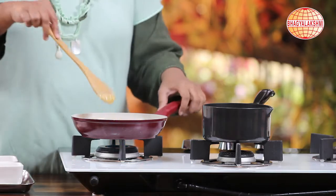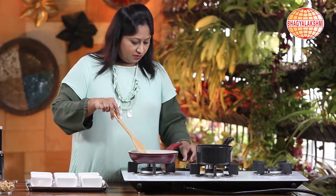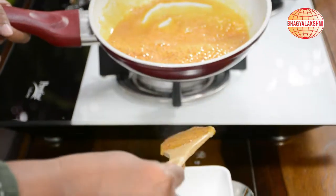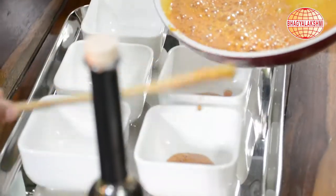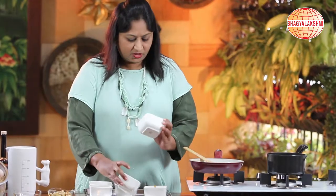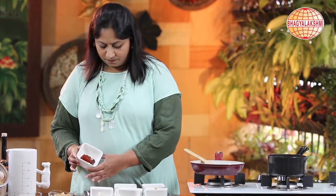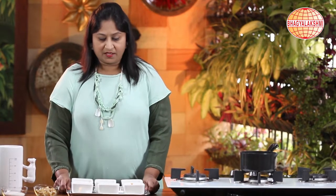Now the sugar is almost done — it's caramelized. The temperature would be very hot, so be careful while handling this. Switch off the flame and start pouring it into the moulds. Now that our caramel is ready, let's spread it to make it more even. Now that our moulds are lined with the caramel, let's keep them aside so that it sets in.